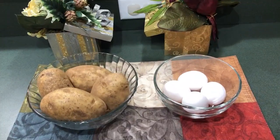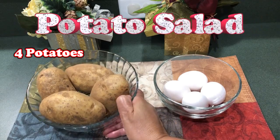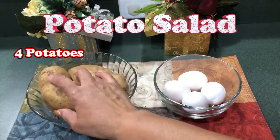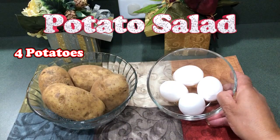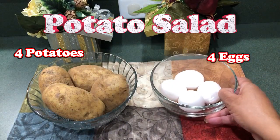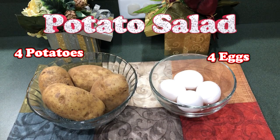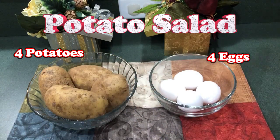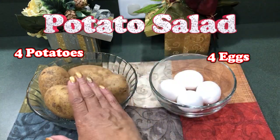We're going to begin making the potato salad. I have four nice sized potatoes and four eggs and we're going to put that on. When I do my potato salad I keep it right in the jacket — I don't even peel these. Just going to put this on to boil just as is.